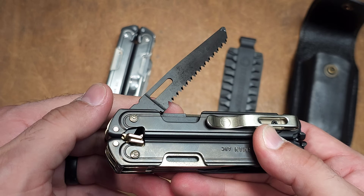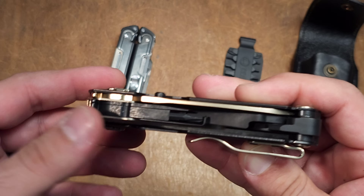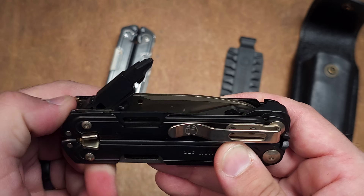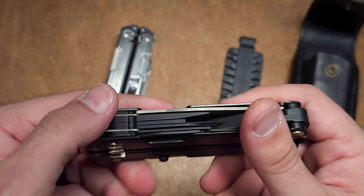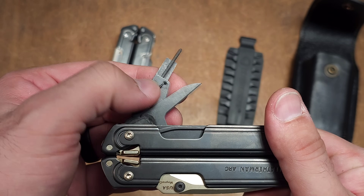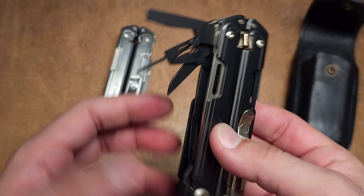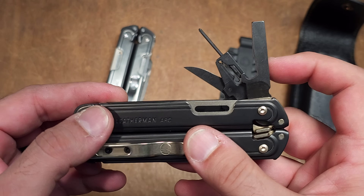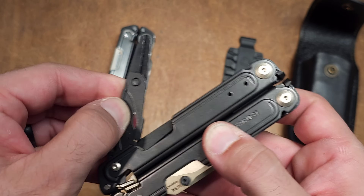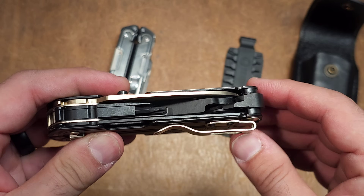As far as the tool set is concerned — the saw, bit driver, can opener, and all the internal implements — you can see that dull finish. That is black oxide, which is similar to past tools Leatherman has done. That's true for the scissors, the saw, and all internal implements.